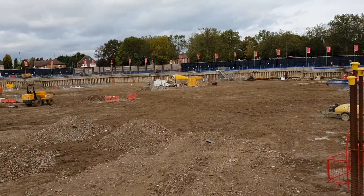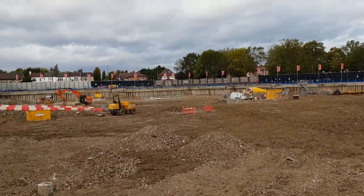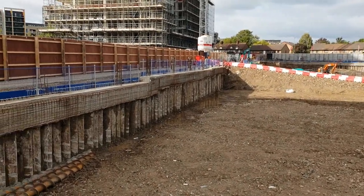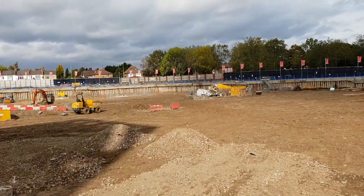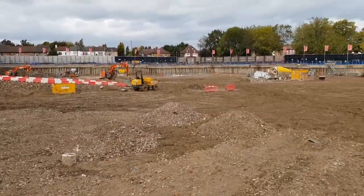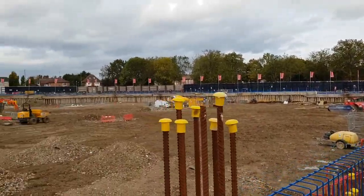So the first thing is the level survey. The second thing would be the services — you need to know what services are in this area before you start digging and before you start preparing the piling mat, firstly for the coping beam and then for the whole area. You need to know everything that's in the ground, and after this the permit to dig has to be issued by the principal contractor or main contractor.